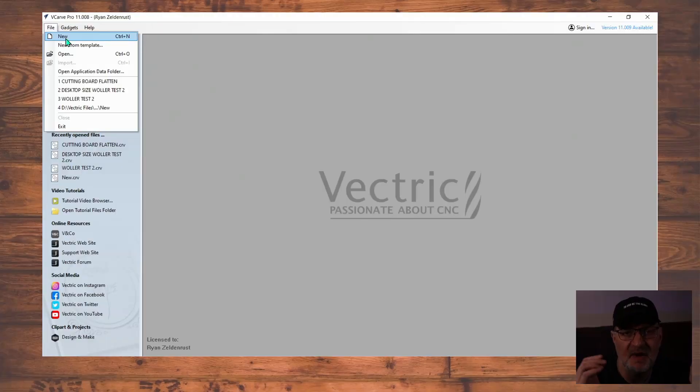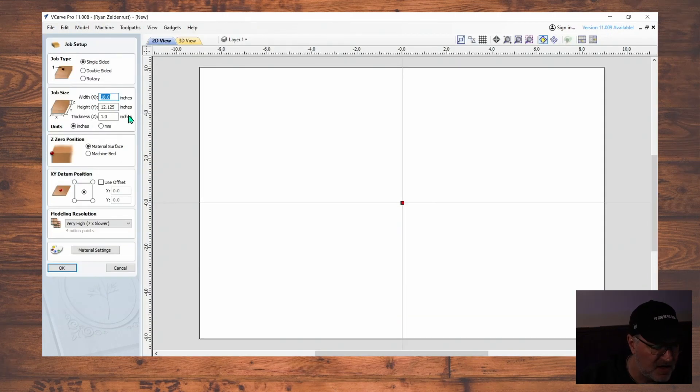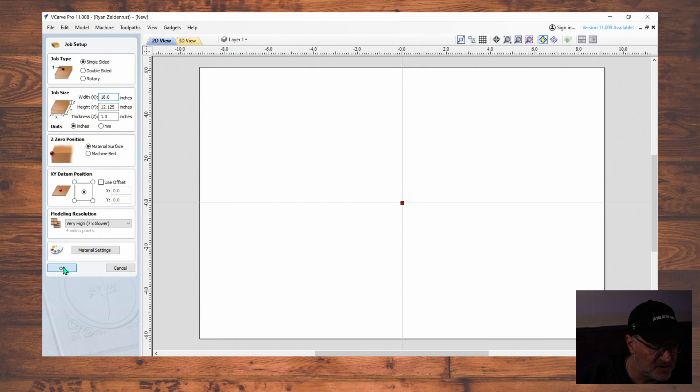I'm using Vectric software — VCarve Pro. You can use any of the Vectric products, they'll work no problem. Here's the first thing we're going to do: create a file and type in the dimensions of our cutting board. Then make sure the datum is in the center, and click OK.